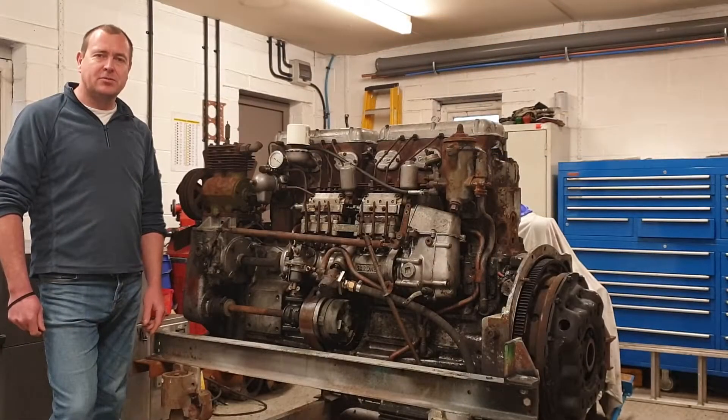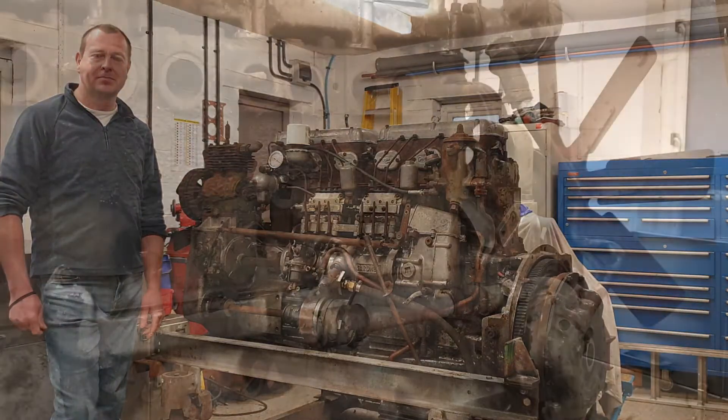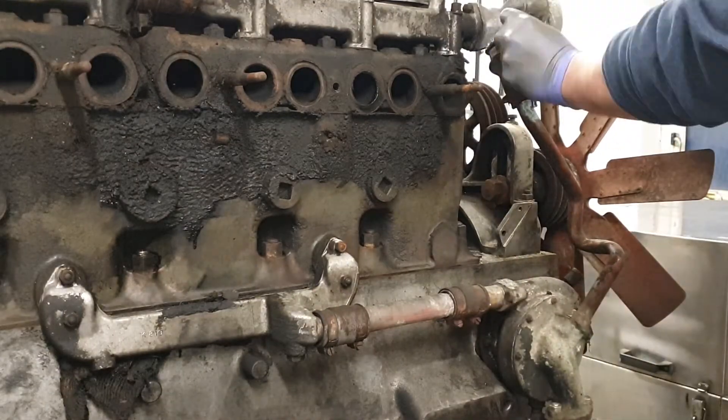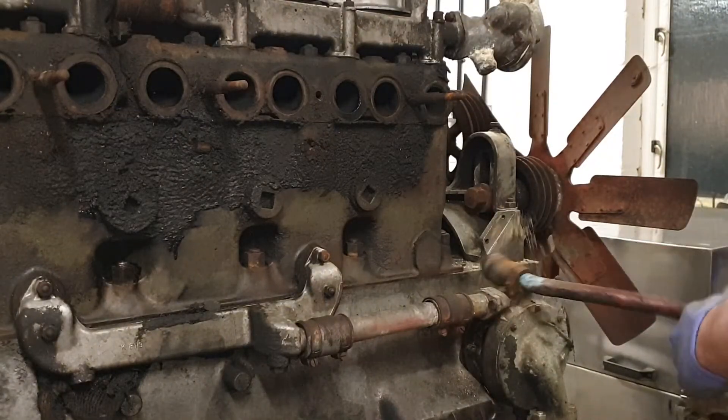In the last video we removed the intake and exhaust manifolds to investigate the smoke a bit closer, so we'll start on that side. Let's get started removing the water pipework. We'll start with the bypass pipe before moving on to the water pump to block pipework, water pump, and then the top rails and thermostat housing.